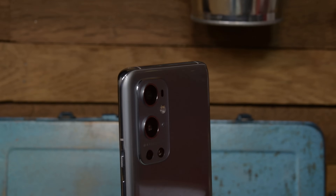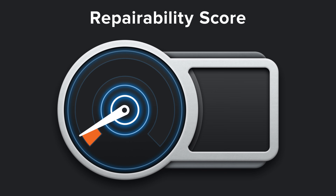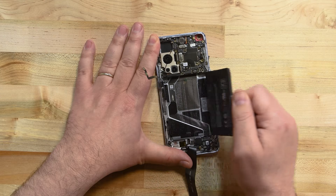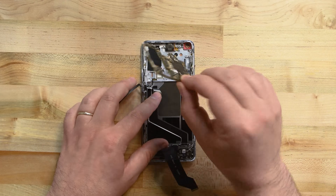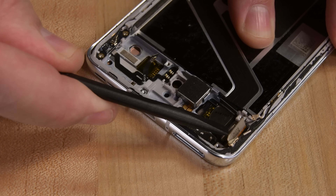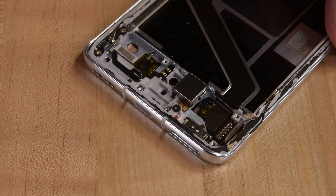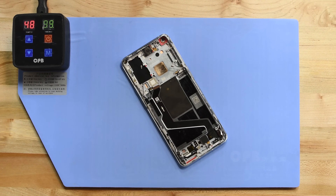While the OnePlus 9 Pro gained some exciting tech this year, its repairability remains unchanged. Just like the 8 Pro before it, the OnePlus 9 Pro scores a 4 out of 10. Its easily removable battery and relatively modular construction are always great to see, but its glued-on rear panel is a barrier to entry and repair. Making matters worse, its display requires a lot of disassembly to access and will be a pain to remove if it breaks, thanks to tenacious adhesive and curved edges.